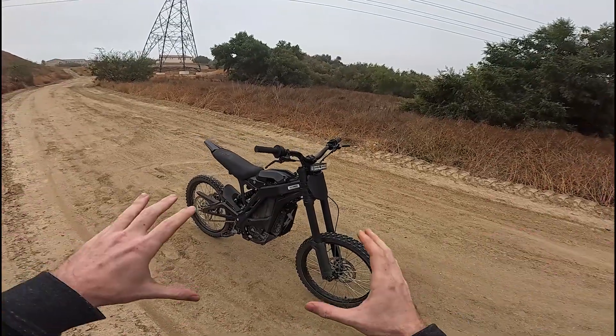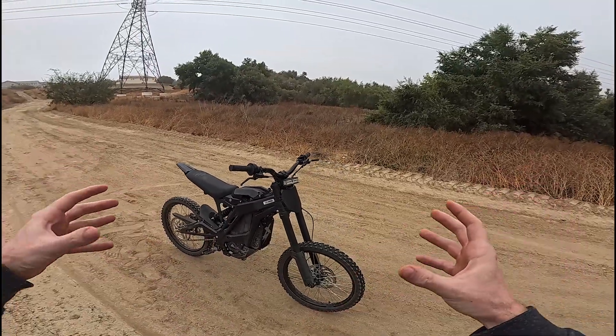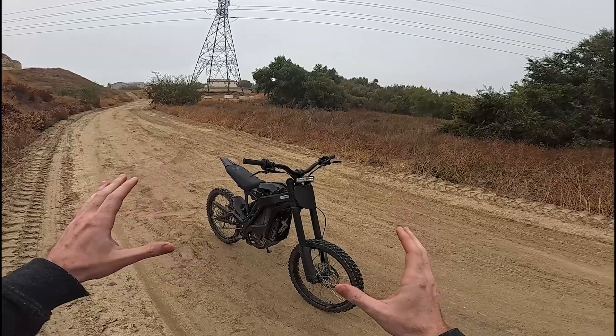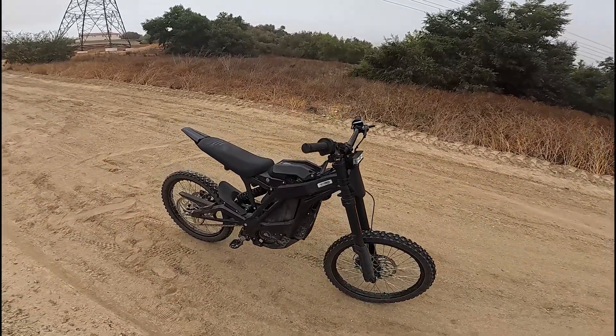Before we get to that, I'm going to show you guys some before footage with the stock controller, show you some of the metrics with that, as well as walk you through the whole story of getting this thing installed because it was quite a journey. We had quite a lot of help, but we got there, and now the bike is amazing, so stick around to see how this thing performs.